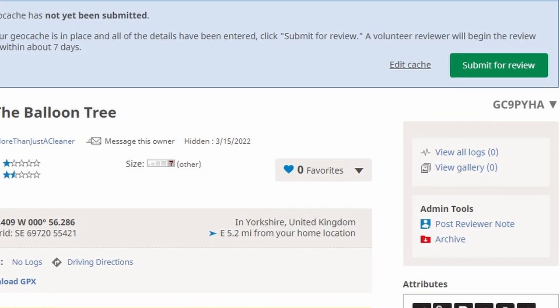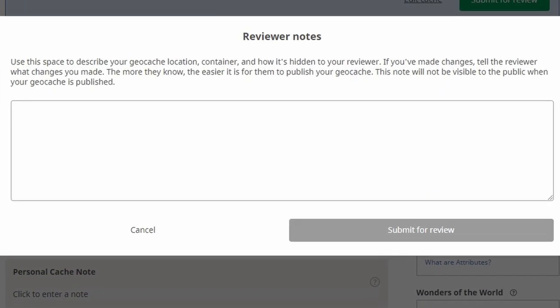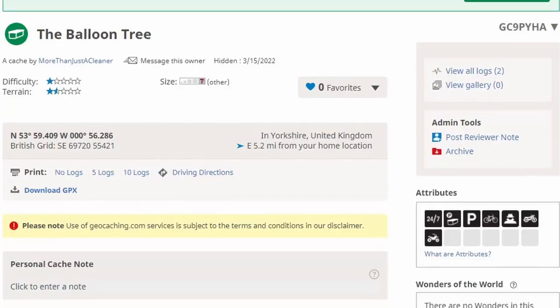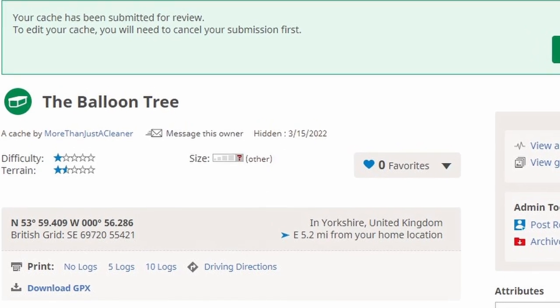Once you've done that, your cache is pretty much good to go and you then have to submit it for review. You type in a few reviewer notes just to tell the reviewer what the geocache is like and where it can be found. You're then on to the next screen which tells you that your cache has been submitted for review, and that's it. Then it's just a waiting game, waiting for the reviewer to come back to you and let you know whether your cache has been approved.